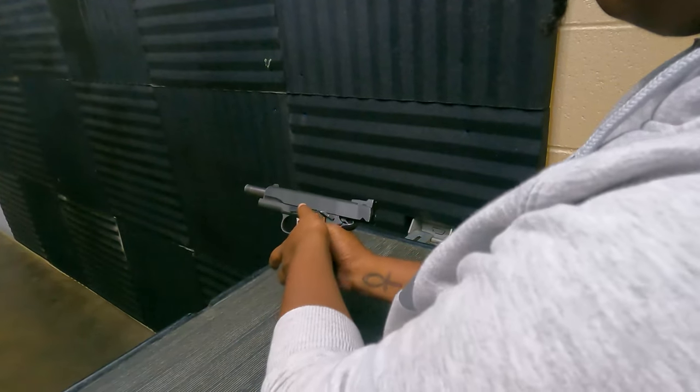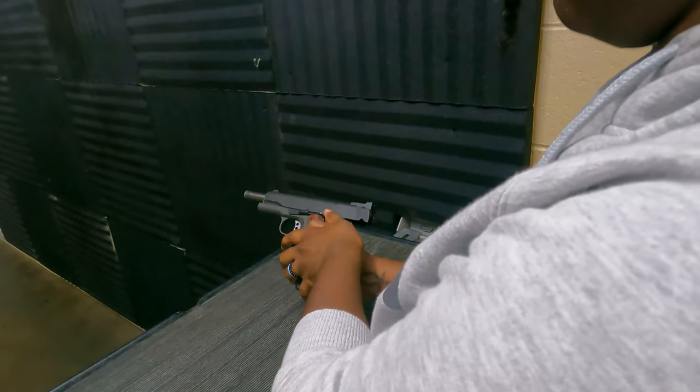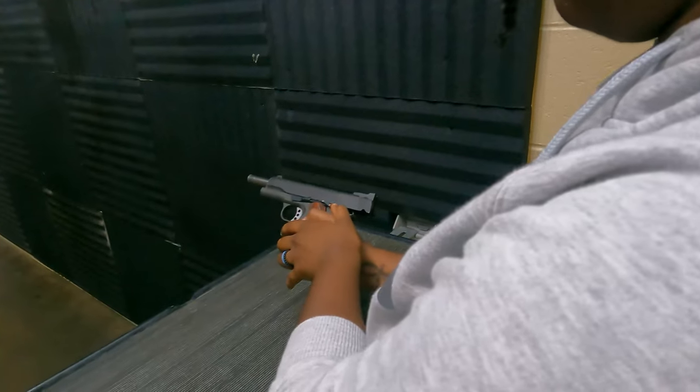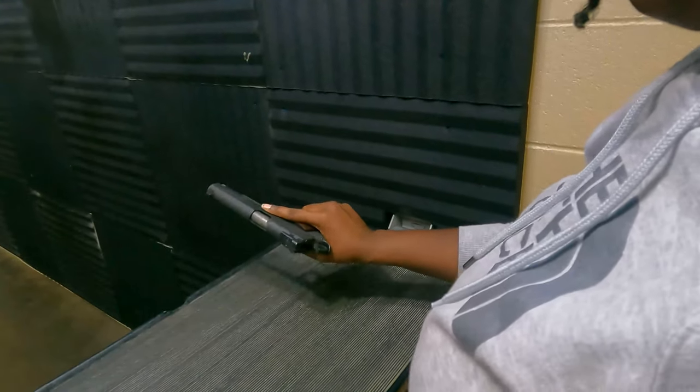Now you've got to hit that slide catch. Just hit it. The one in front — that one. It's a Glock 43. You've got to slowly rack it to get a round in there.